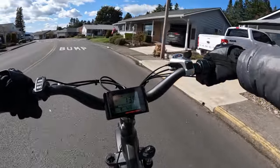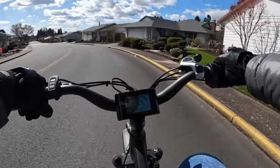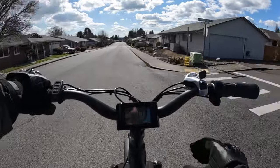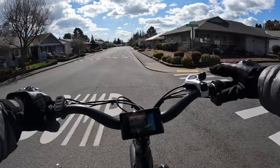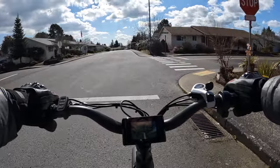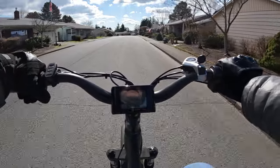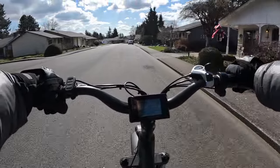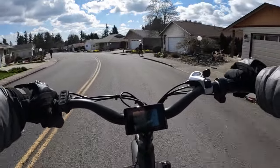The range is supposed to be up to 65 miles. It's going to have five levels of pedal assist and eight gears. I will leave a link in the description if you want to check it out. The retail price — or at least the pre-order price — is $1,999.